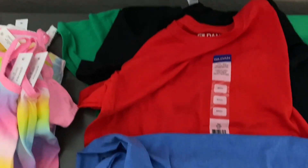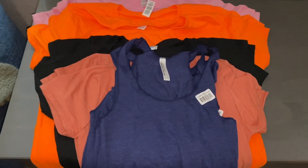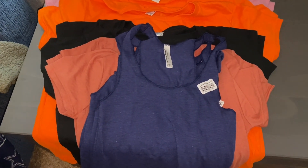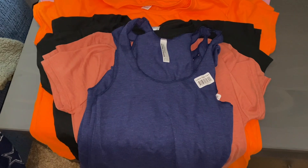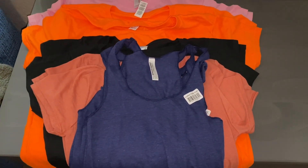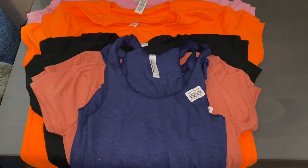Okay, so these are the kids' lot. Again, $30 shipped. If you're purchasing both, I can combine shipping for you. That last lot was 22 pieces. And this lot is the ladies' size shirts — these are 12 pieces. This one will be $20 shipped.